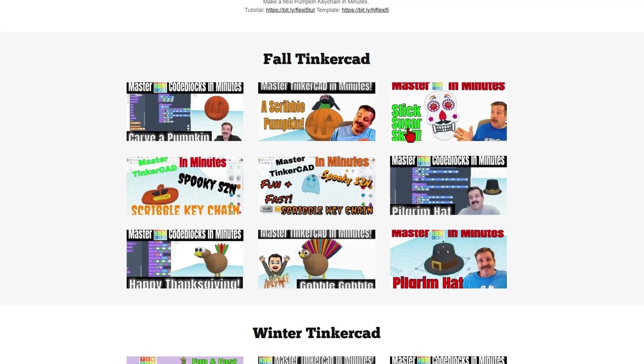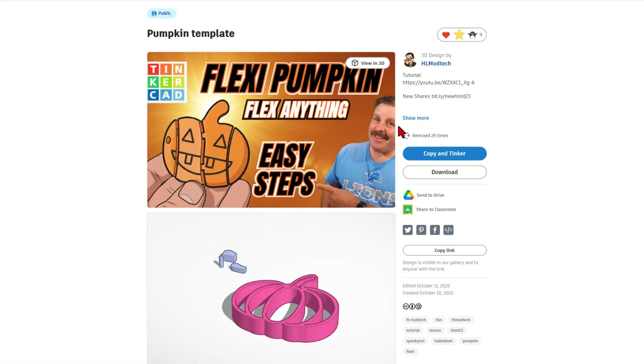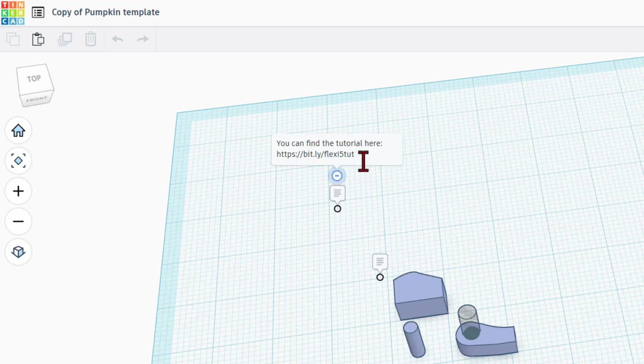Down below we've got many more fall Tinkercad projects and winter Tinkercad projects as well. When you hit the template, it takes you to my Tinkercad project and gives you the pieces that make the whole process possible. It is set to copy in Tinkercad, so don't forget the golden rule: give a reaction before you copy. What you'll receive is an exact copy of my project, with notes about the SVG, the awesome bundle group, and how to get to the fall and winter tutorials.